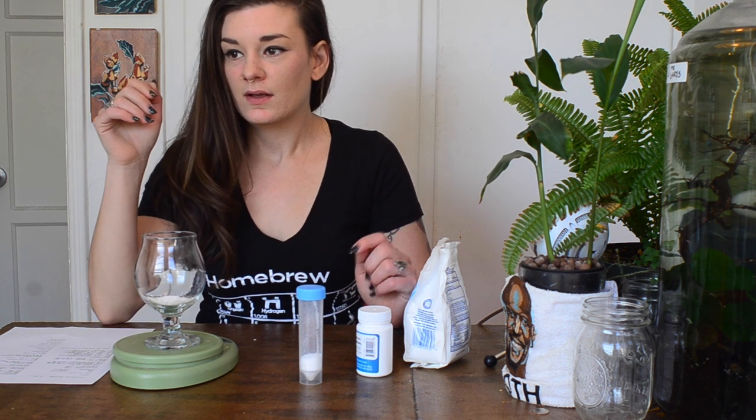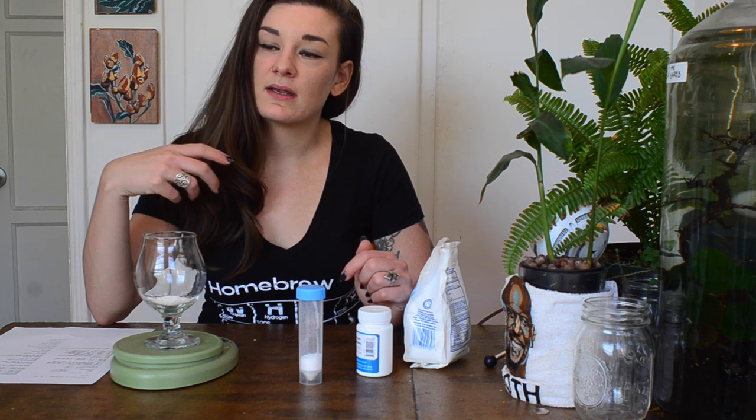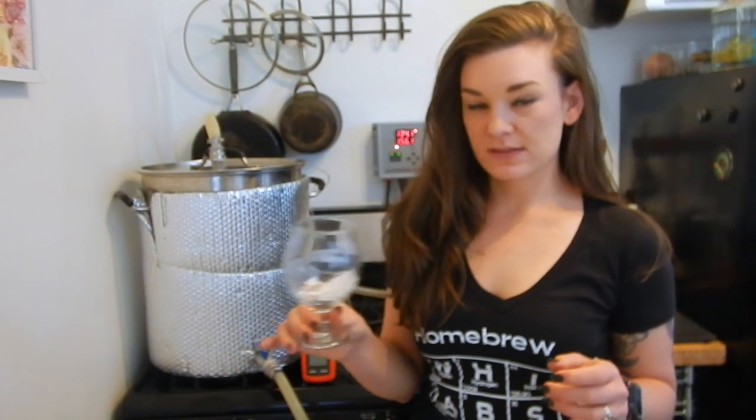I'm also adding 2 milliliters of lactic acid to the mash because I have more water than usual. Normally I can get away without using any lactic acid, but the dilution is going to make the pH higher than I'd usually have it, so I'm hedging my bets — especially since I don't have a ton of gypsum going in. I've found I get a lot better conversion when my pH is between 5.2 and 5.5, so I always try to hit it.